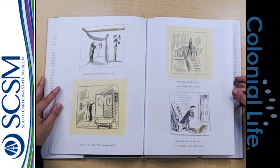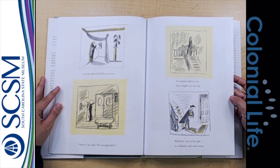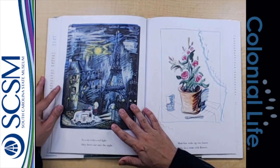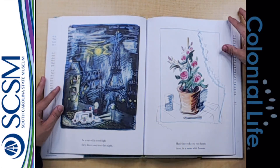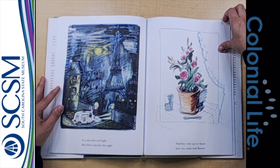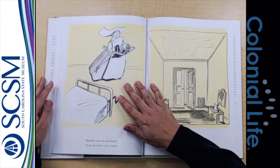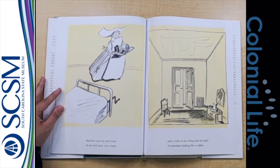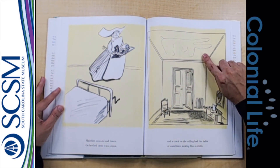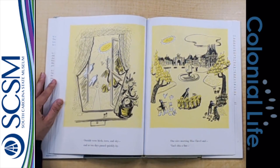Everybody had to cry. Not a single eye was dry. Madeline was in his arm, in a blanket, safe and warm. In a car with a red light, they drove out into the night. Madeline woke up two hours later in a room with flowers. Madeline soon ate and drank. On her bed there was a crank. And a crack on the ceiling had the habit of looking something like a rabbit. Outside were birds, trees, and sky. And so ten days passed quickly by.